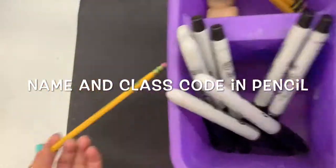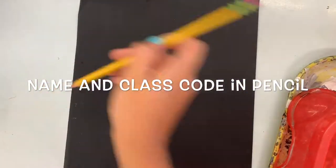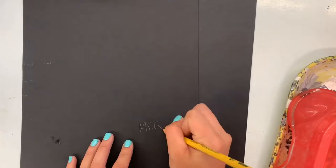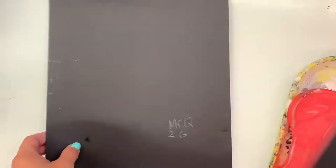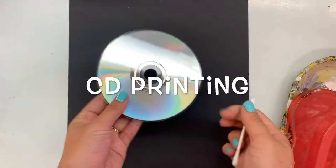Hello, my most amazing artists. Today we're going to start the same way as we always do: picking up a pencil and writing our name and class code on the back of your paper. Don't forget to do that, it's super important. Then flip your paper over to the back side. You want to make sure your name's on the other side.